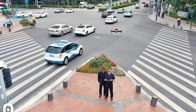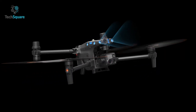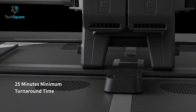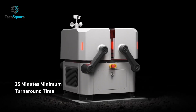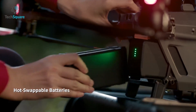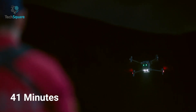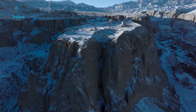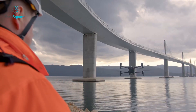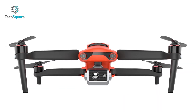As for features, the DJI M30T has six-way sensing and positioning to keep the drone safe in complex areas. It also comes with the DJI Dock that can fully charge the drone within 25 minutes, and hot-swappable batteries provide up to 41 minutes of maximum flight time. The maximum signal transmission for the M30T is 15 kilometers, and with interference it can still cover 3 to 5 kilometers.